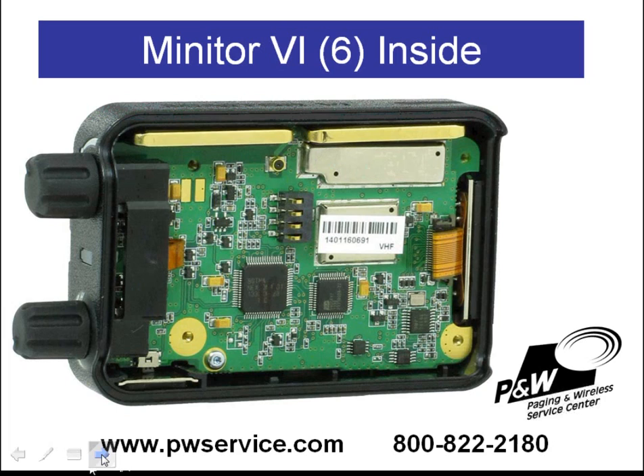This is a closer look at the inside of a Minitor 6 pager. The back has been removed, but nothing else has been altered. You can see there is one circuit board here. Unlike other pagers, this Minitor 6 only has one circuit board, which contains all the components on the pager.